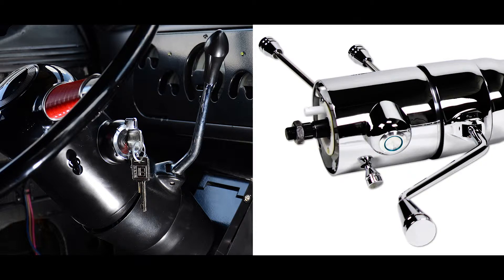A keyed ignition or touch and go starter can be added to your ididit column; however, it has to be a tilt column and it cannot be an aluminum column.